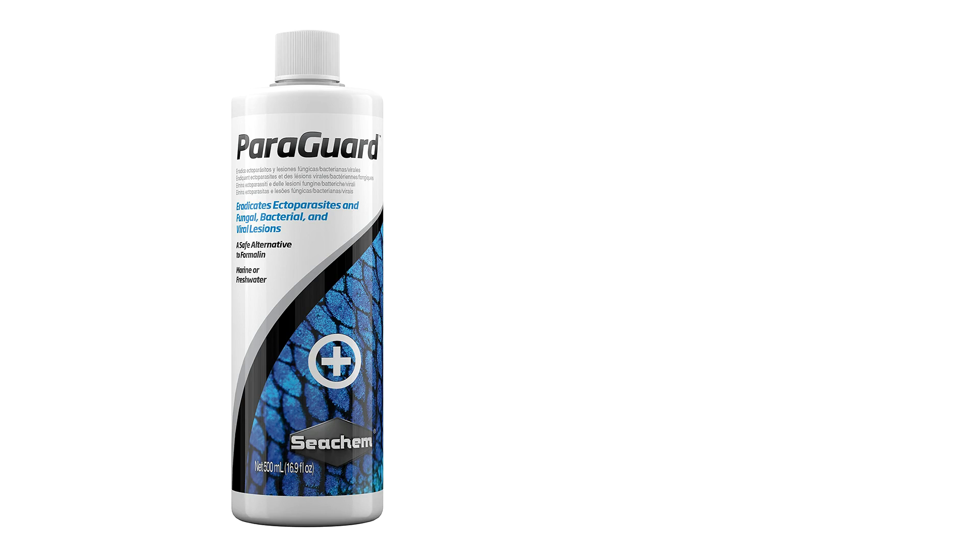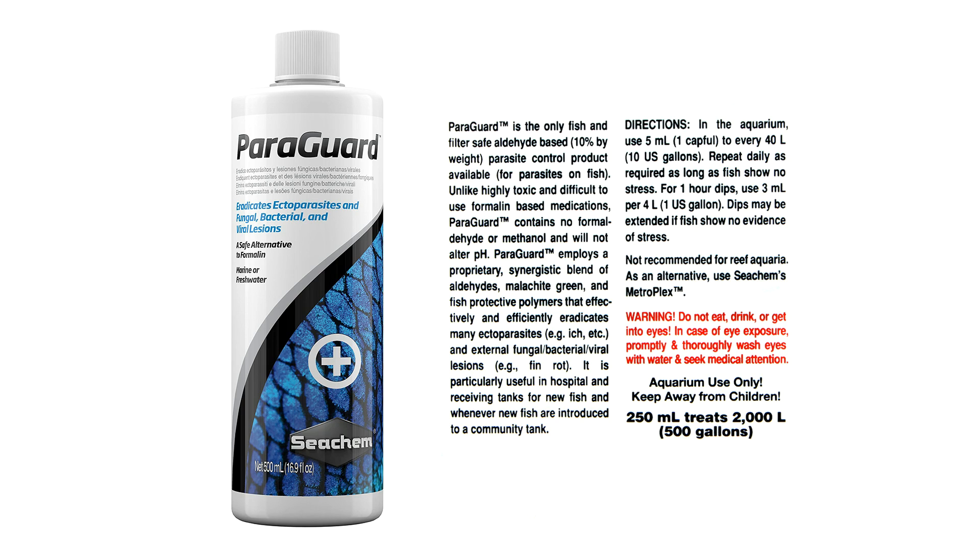The last step is dosing Seachem's Paraguard. I dose the infected tank for about a week and I use the recommended dosage as on the bottle instructions. Paraguard is not a strong medication and is safe to use on baby shrimp. Just remember that using Paraguard is not necessary, but I do believe it helps killing a few extra parasites and reduces the chances of it spreading. The salt dip is cheap compared to Paraguard and should be sufficient, so you can skip step 3 if you don't have money to buy Paraguard.